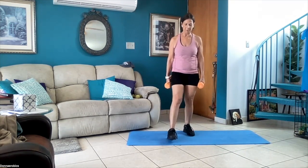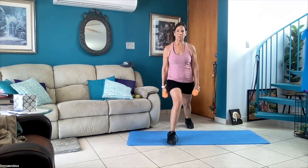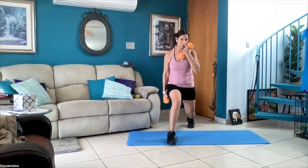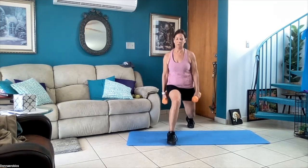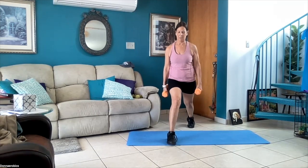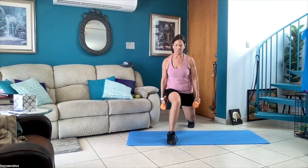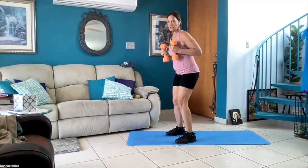Now I've got my eight pounds — you don't have to use weights or you can increase. 30 seconds, start now — your body weight should be in your front foot, the heel of your front foot, so you feel it in the butt of your front leg and the quadriceps. Five more seconds — and four, three, two, one. Hold it. Now we're going to do tricep kickbacks for 30 seconds, start now.